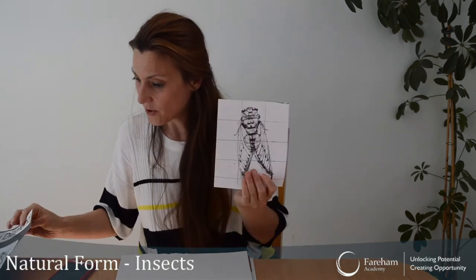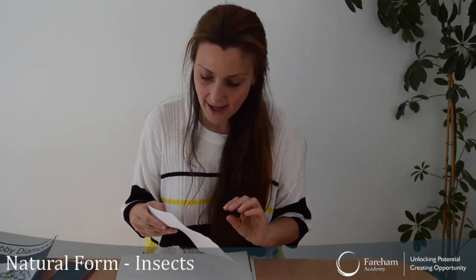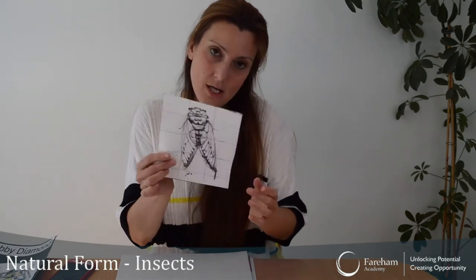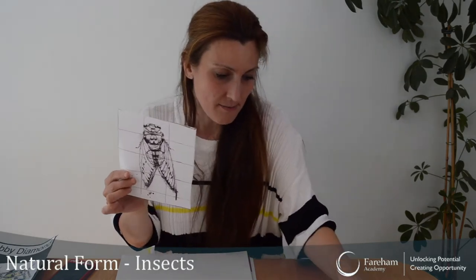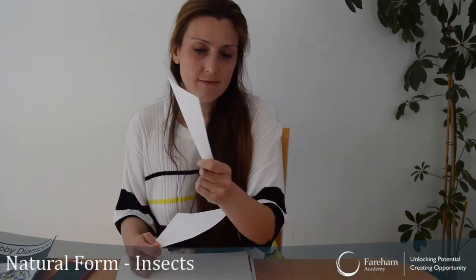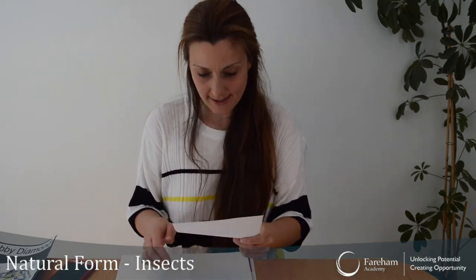I've actually just photocopied mine. I will be drawing — actually, I'm going to do a dragonfly. That's a dragonfly, isn't it? So I'll do the dragonfly. Okay, let's get started.